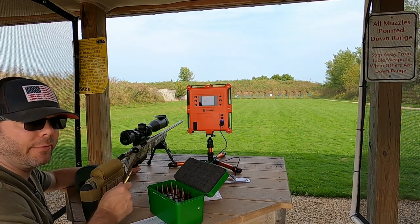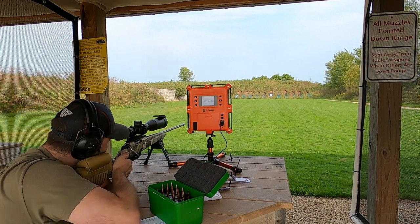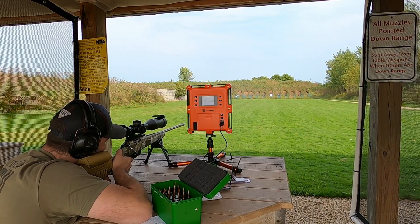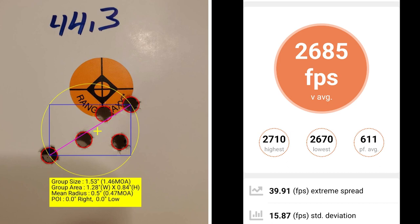This five-shot group is going to be at 44.3 grains of powder. At 44.3 grains, I had a group size of 1.46 MOA with a mean radius of 0.47 MOA. The average muzzle velocity was 2685 with an extreme spread of 39.91 and a standard deviation of 15.87.